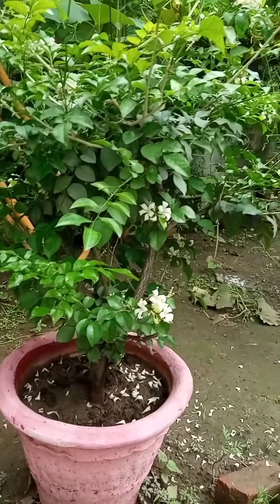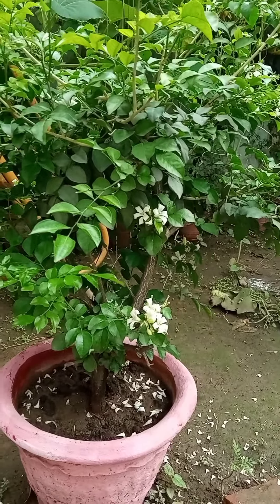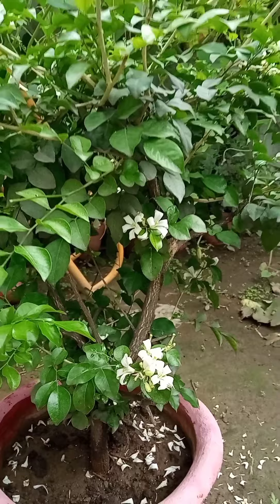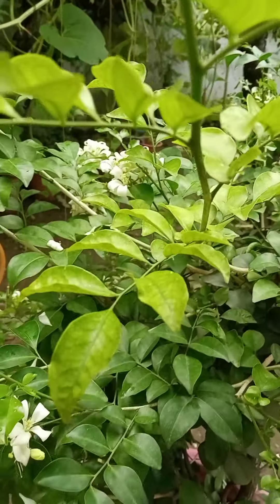They are blooming in bunches and there are a lot of flowers on my plant. This is the rainy season, the month of July, and my plant is blooming with so many flowers — it looks so good.